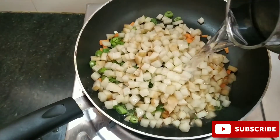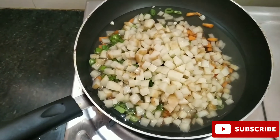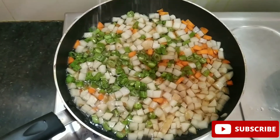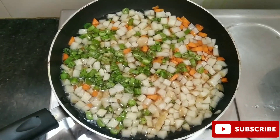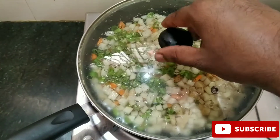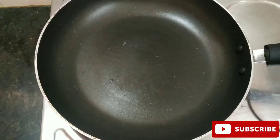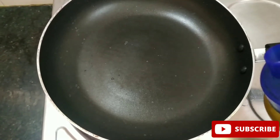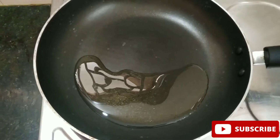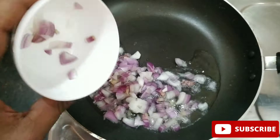Add the oil to the pan. Let's put the oil in the pan and do it.